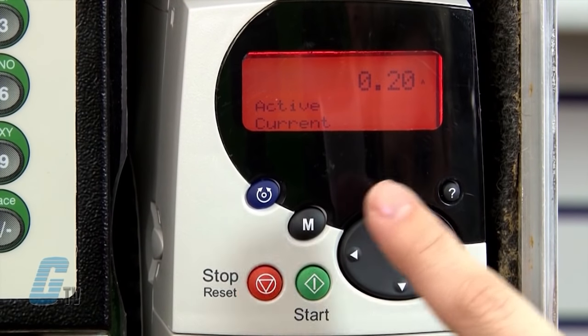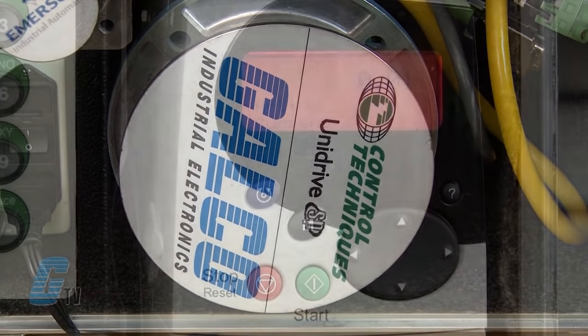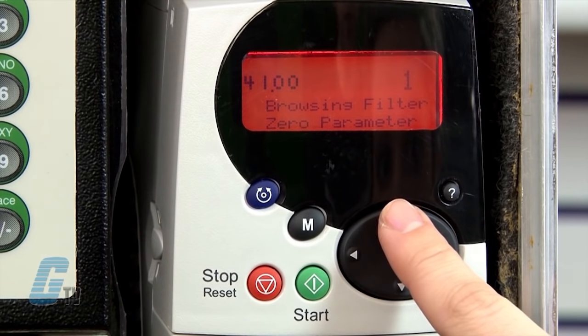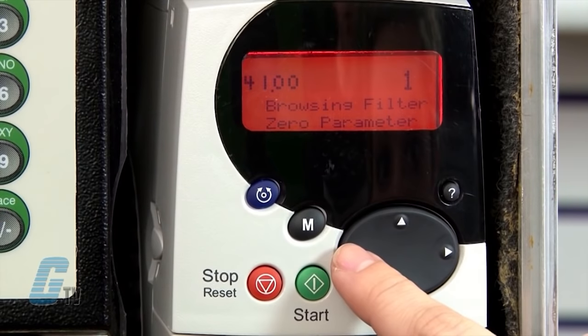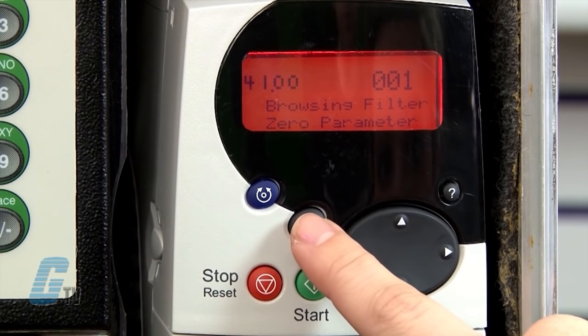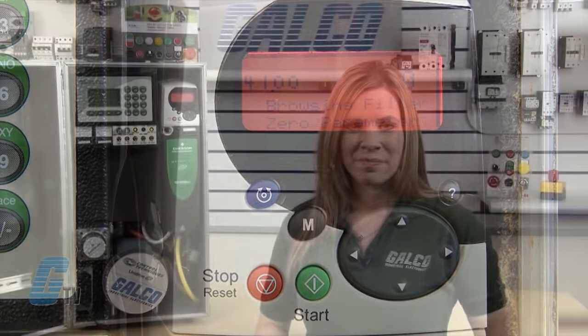To stop the motor, I will push the red key. If everything is working properly and I wish to save the changes made to the drive, I will enter 1001 into any parameter ending in .00 and then press the M key and the red reset button. This saves all parameter changes and resets the drive for changes to take effect.